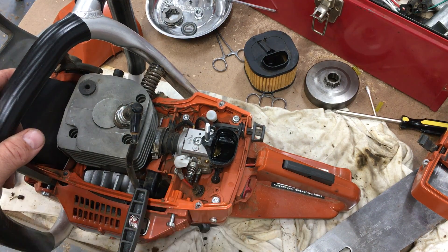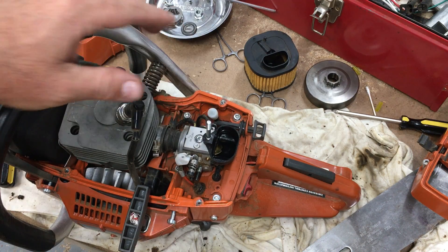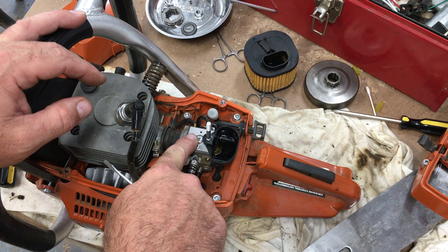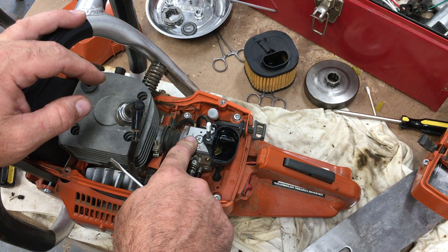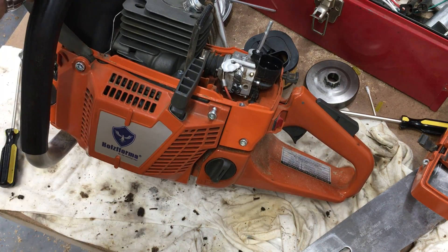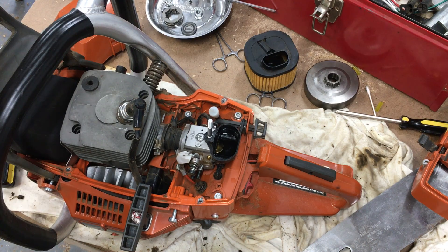I'm working through trying to decide whether to keep playing with this carburetor to make it work — that's something about me, I just want to make this one work. But I've seen that the actual Walbro carburetor is available on Amazon with free Prime shipping for $80. If I can't fix the low screw backing out, that'll be my next move — I'm not going back with the Chinese carb, I'll just get the $80 Walbro.